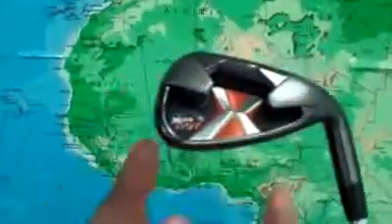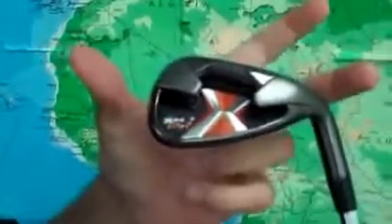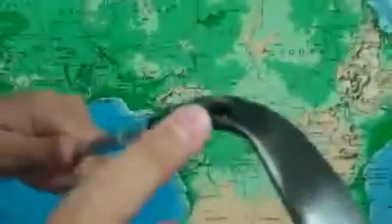The X-24 Hots feature a 360-degree undercut channel which moves weight even further out to the perimeters, making it a very forgiving club. They also feature Callaway's S2H2 technology — the short straight hollow hosel — as well as modified true bore, which helps to dampen vibrations at impact.